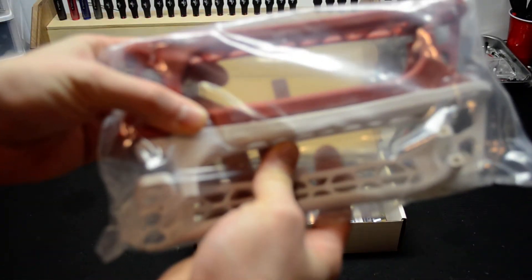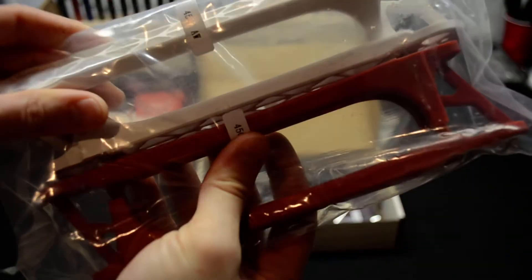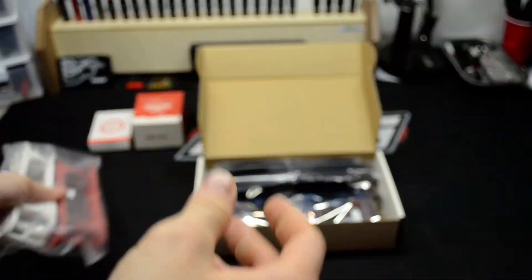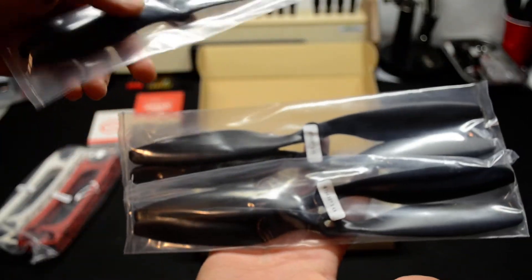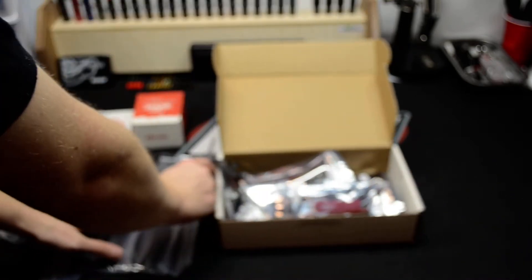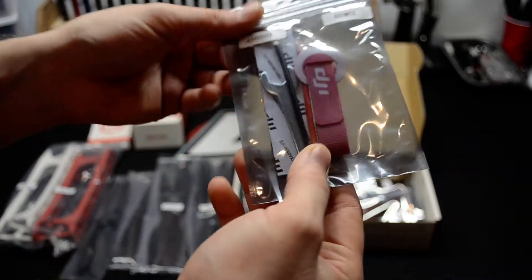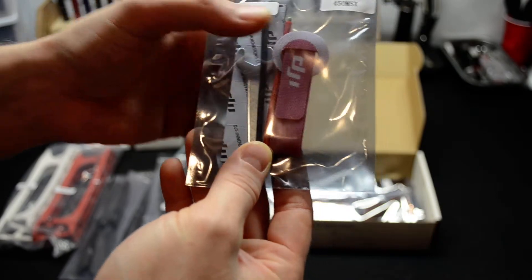So here we got the booms. As you can see, they're white and red to tell orientation. You got the props — you got the 10-inch right here, you got the 8-inch right here. There's the other 8-inch. You also got your Velcro.